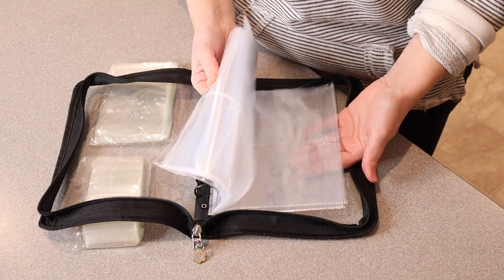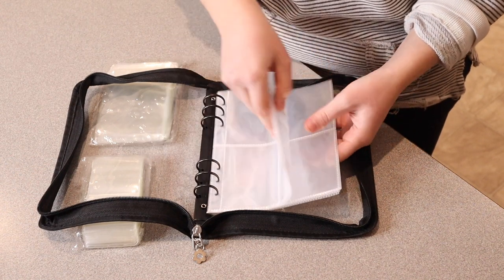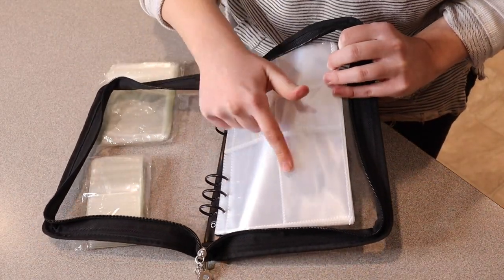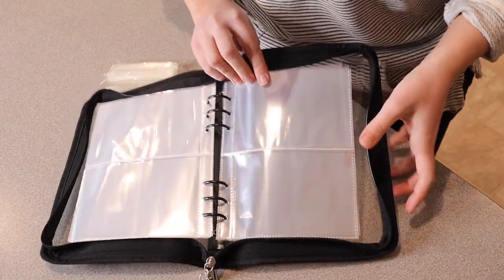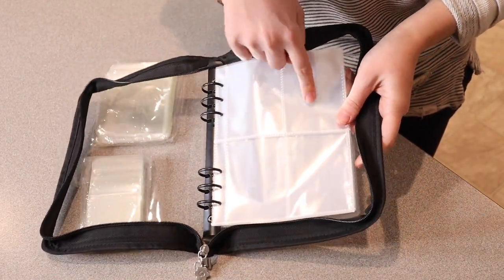It has 14 of these different pages in here so that you can sort out your different jewelry. It does have some different styles — this one in front has four different smaller spaces, and the ones in the back have two larger spaces, so the back would be great for something like a necklace, while the front ones would be perfect for rings or earrings.